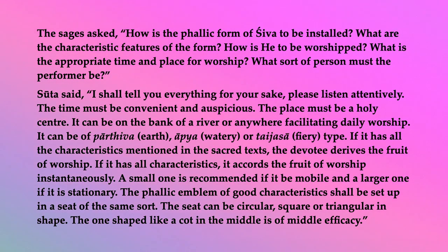If it has all the characteristics mentioned in the sacred texts, the devotee derives the fruit of worship. If it has all characteristics, it accords the fruit of worship instantaneously. A small one is recommended if it be mobile, and a larger one if it is stationary. The phallic emblem of good characteristics shall be set up in a seat of the same sort. The seat can be circular, square, or triangular in shape. The one shaped like a cot in the middle is of middle efficacy.